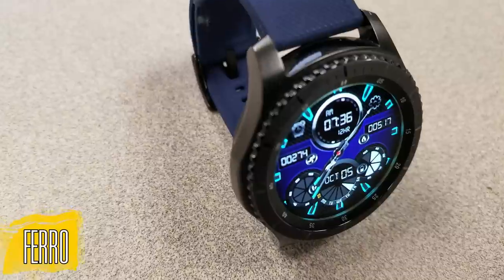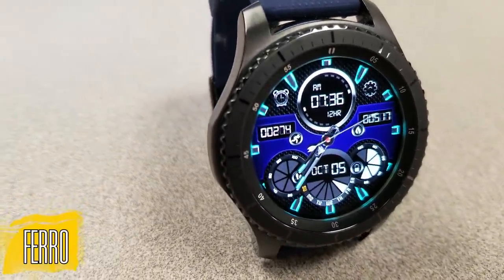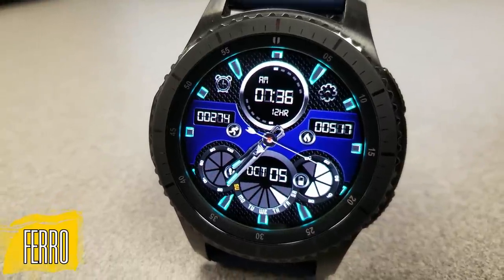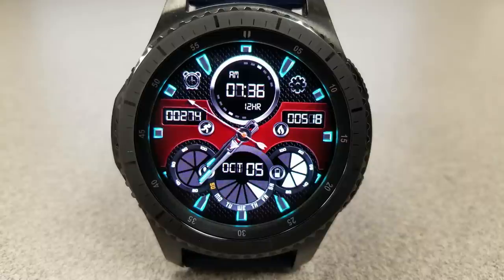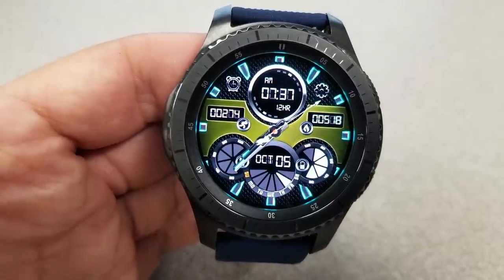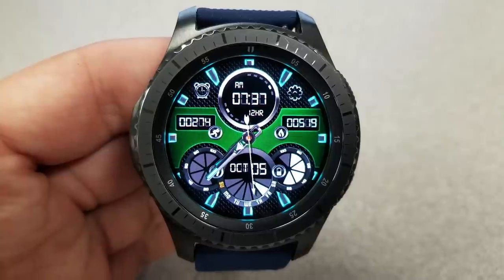First up is a very sporty looking hybrid watch face that comes with some bold oversized dials, a nice textured background with four color themes, and a center metal strip that comes in six different color themes. For features, you have the digital time at the top, step counter and calories burnt in those display frames at the center, and then a battery status, step goal indicator, and day indicator are all shown in the dials at the bottom half of the face.